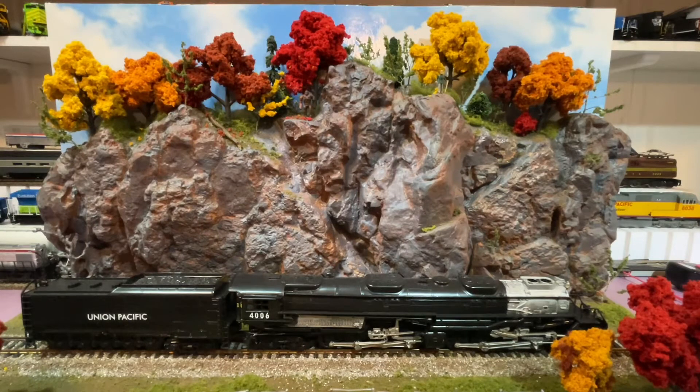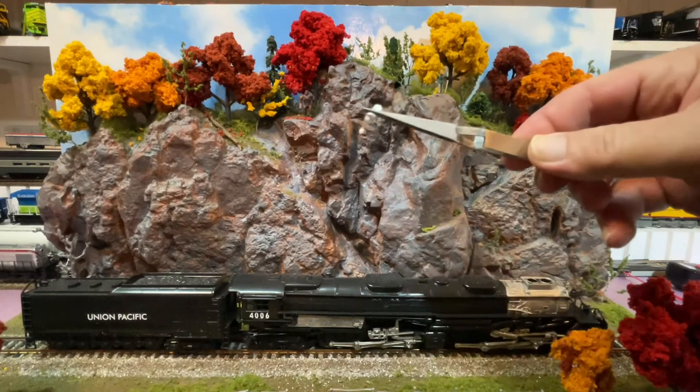Hey everybody, you remember my fall diorama from my previous videos? If you don't, well, go back and watch the videos where I made this thing. Anyways, what I got for the diorama is this eagle.